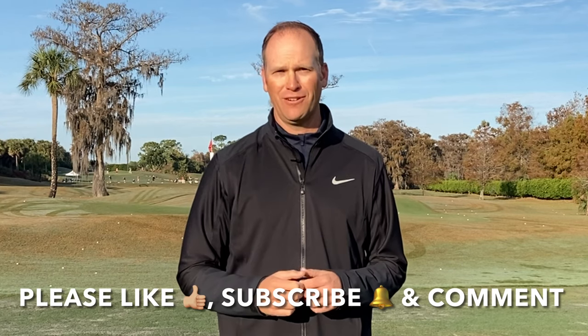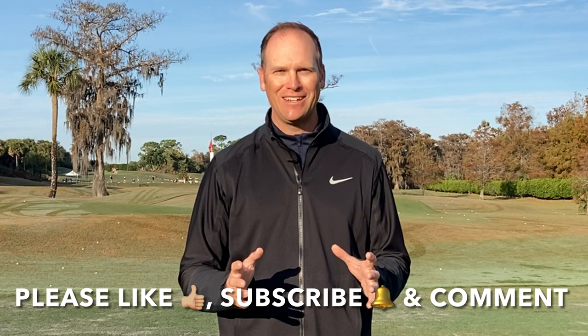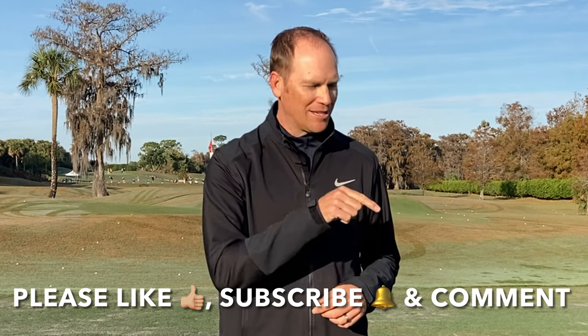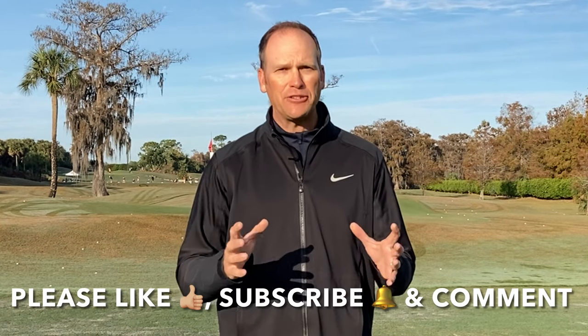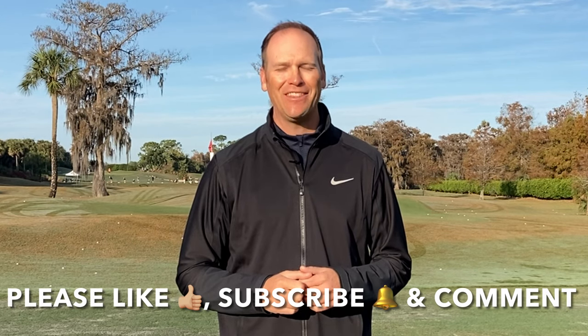Before we get to that, I've really enjoyed bringing this free content to you and our YouTube community — it's growing and growing rapidly. I want it to continue to grow and you can help me with that by sharing this content with your friends, liking this video when it's over, subscribing to my YouTube channel — click on that little red box in the corner — and then comment.